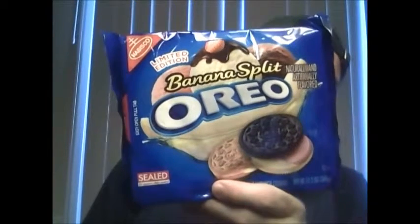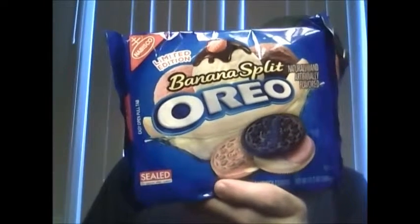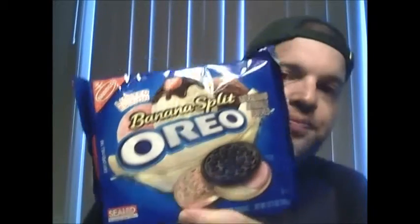Limited edition banana split Oreos! Hi again everyone. As you saw by the package there, I'm going to be reviewing some banana split Oreos. I don't even know what I need to say about these banana split Oreos.